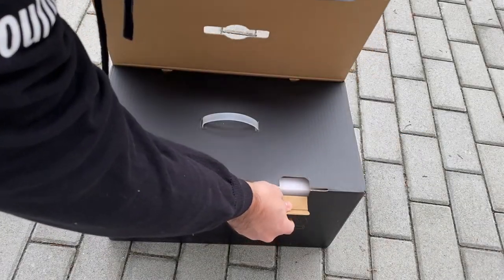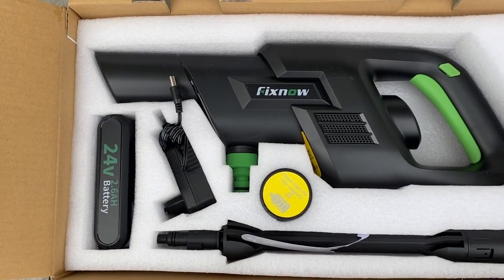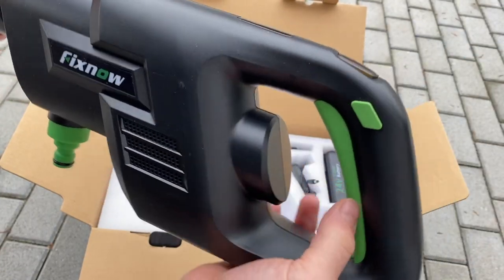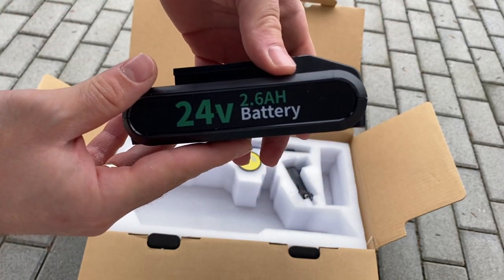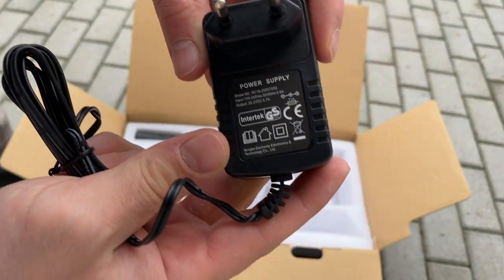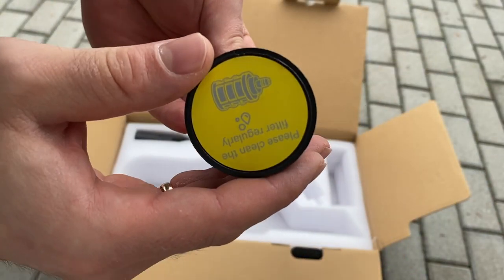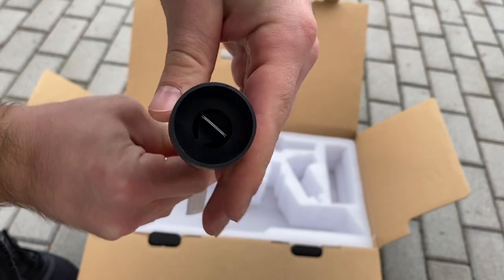Once you open the very well presented package, you get the user manual and find the main components right in front of you. First, the main power washer unit, with specifications I will talk about in more detail throughout the whole video. Then, a 24V 2.6Ah battery pack in the current state of charge plus its charger. Mine came with a standard EU type plug, but obviously it depends on the country you live. A filter to prevent junk from going to the inside of the machine.